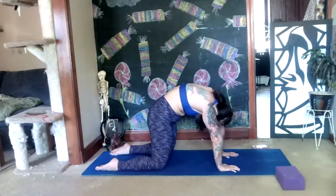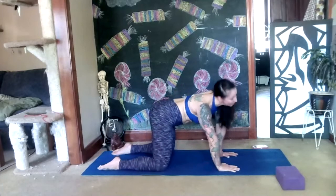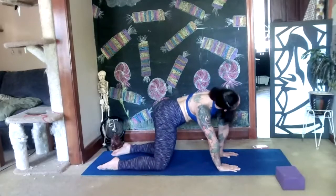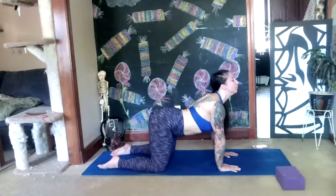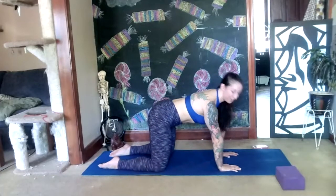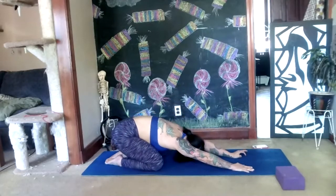If you have hypermobile elbows make sure they're not locking out — give your elbows soft, engage your bicep, protect your joints. This feels awesome. Let's do two more. Then bring your toes together, sink your hips onto your heels, and let's take our child's pose with forehead down, rest, take two deep breaths.